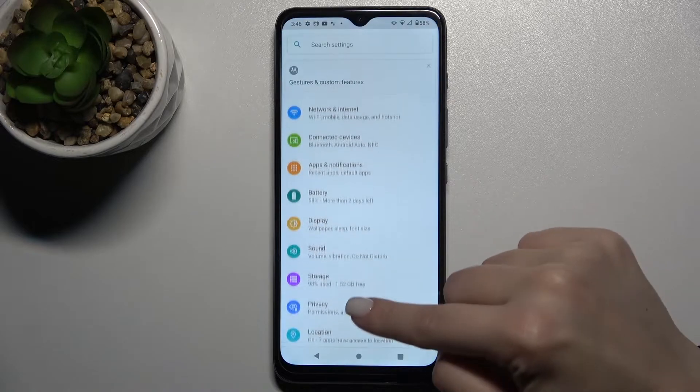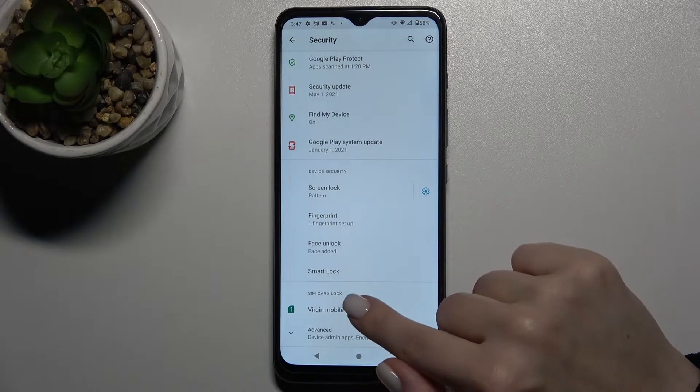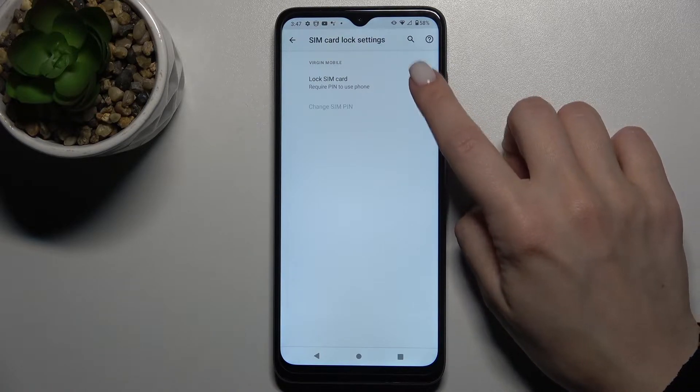First, you should go to Settings and scroll down to the Security section. Here you'll see the SIM Card Lock — go there and add the SIM PIN to your SIM card.